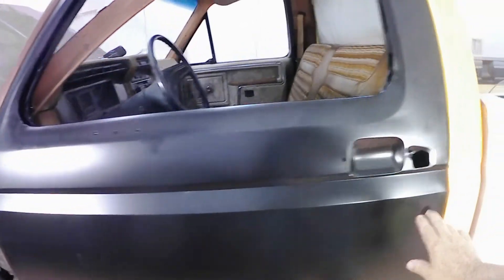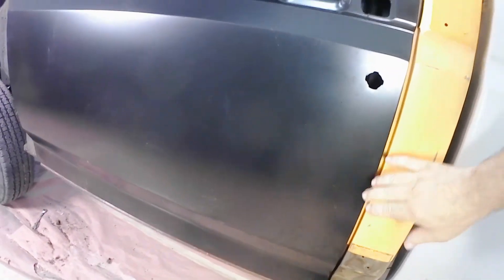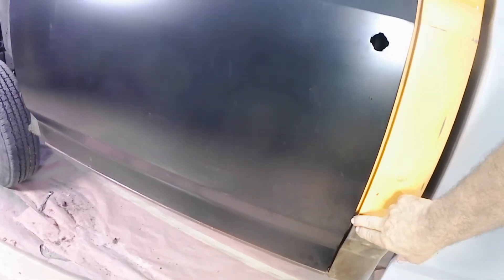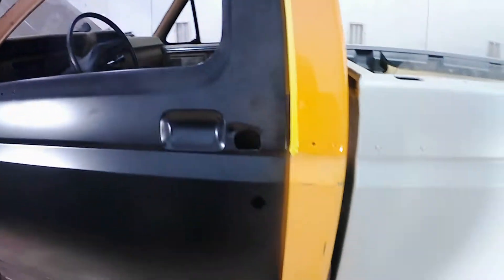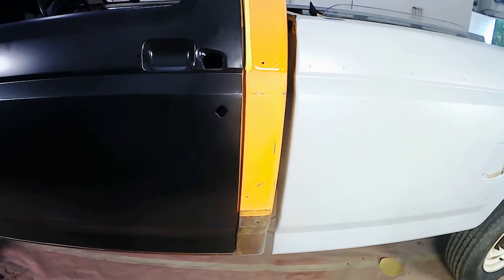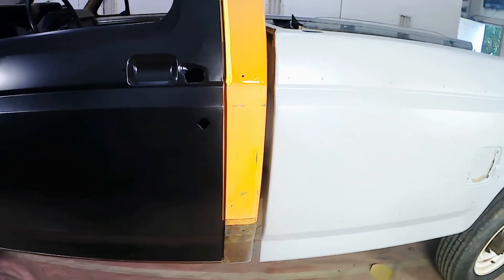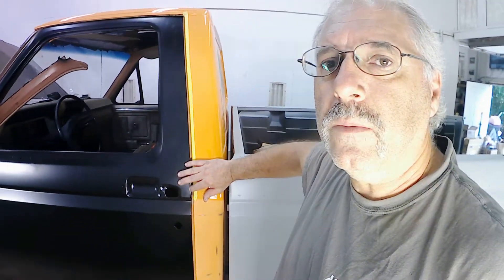I've got a pretty nice gap along here, the body line lines up nicely, top and bottom I've got a good even gap along the bottom — a little bit fatter at the front. The only place it's not exact is here, and I don't exactly remember how the old door fit, but we do have a little bit of a fat gap along this door edge. This is not a truck that's going to go to shows.